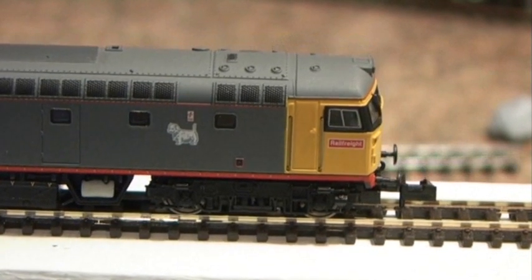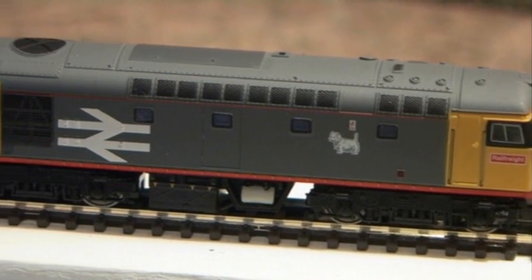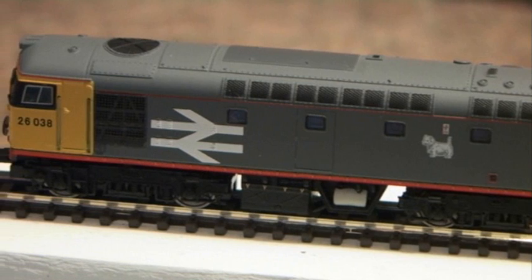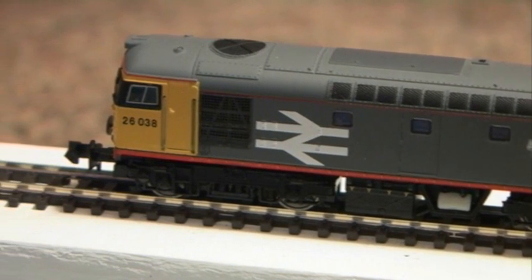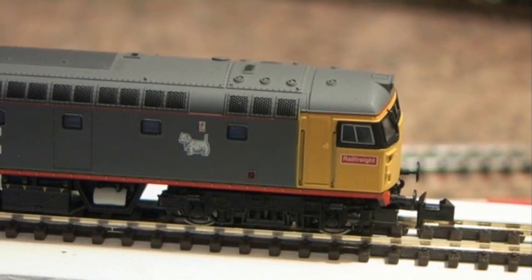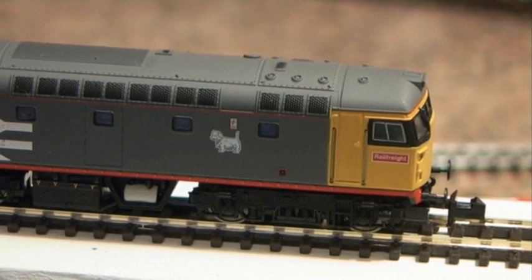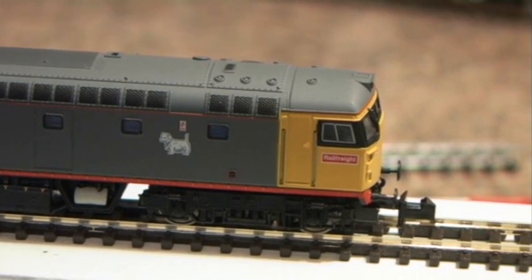Swinging around to the other end — this is the limit of my zoom on the camera, but I think you can see all the detail there fairly clearly. It's finely detailed all round — an excellent model and a smooth runner. I haven't fully run it in, I've just run it back and forth a few times to check everything's working nicely. A little bit noisy to start with, as most are, but it ran very smoothly.